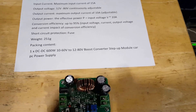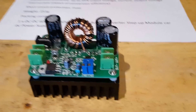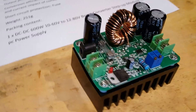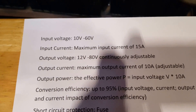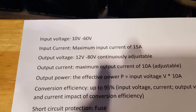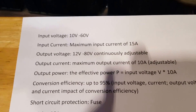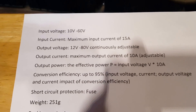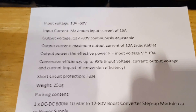Hi guys, just got this step-up converter. These are the specs on it: input voltage 10 to 60, current 15 amp, output voltage 12 to 80 adjustable. So we can pause that and read the rest of it.